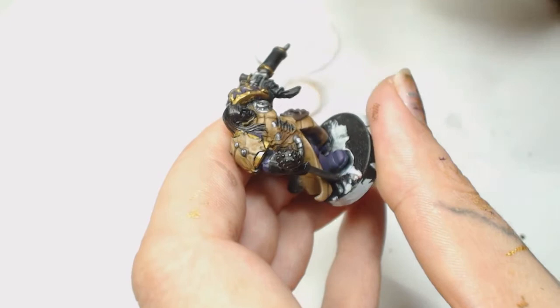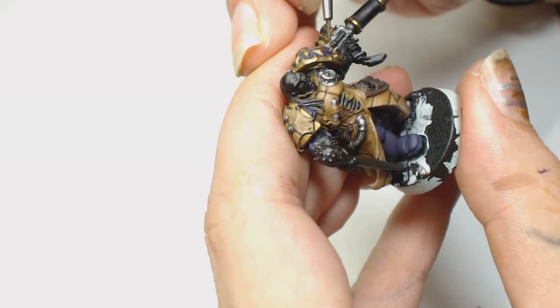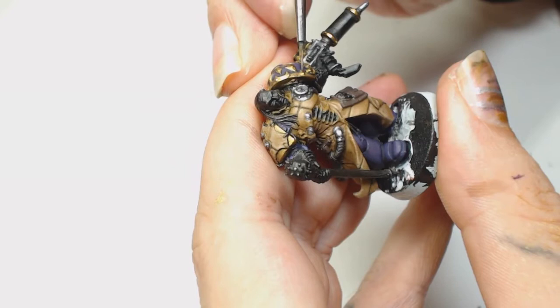Now we're using Runelord Brass by Games Workshop, doing the exact same thing as before - highlighting just the centers of those highlights, the very spots we previously highlighted before the filter. We're going to re-highlight the very centers of those; it just makes things look a little bit more three-dimensional. I'm using the Winsor & Newton Series 7 because there's really not much space to work here.